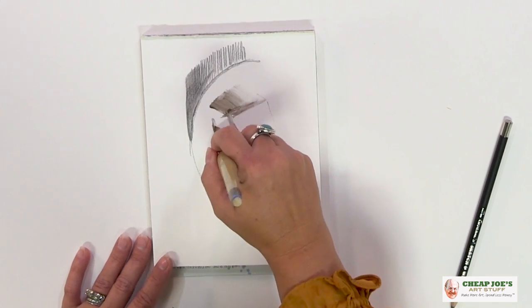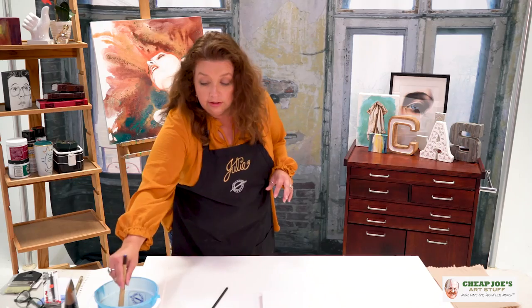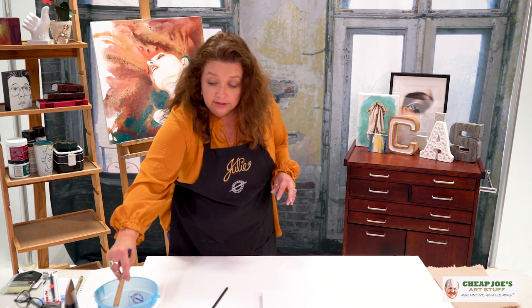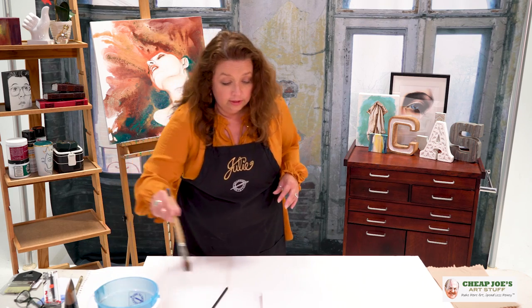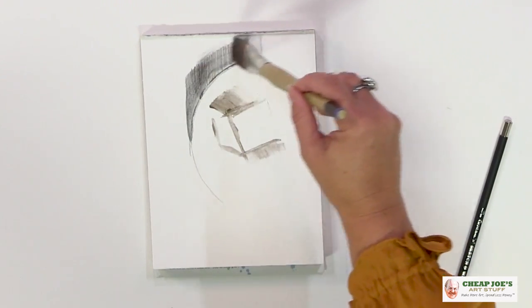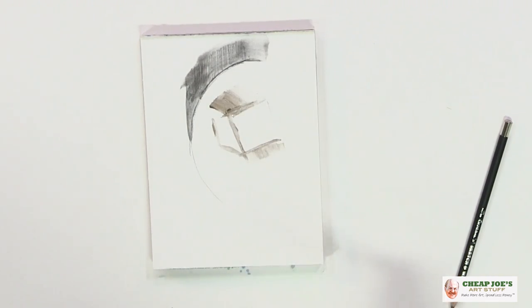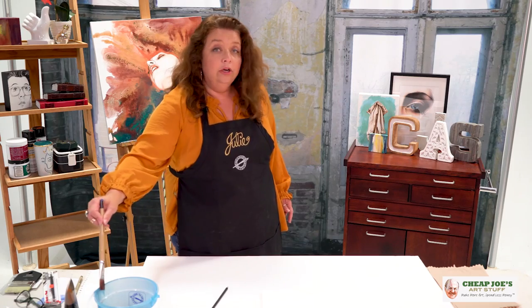You aren't having to compete with it later or deal with where that line goes. The water solubility is also convenient because you can do beautiful graphite washes with it — it becomes fluid very easily without a whole lot of massaging.